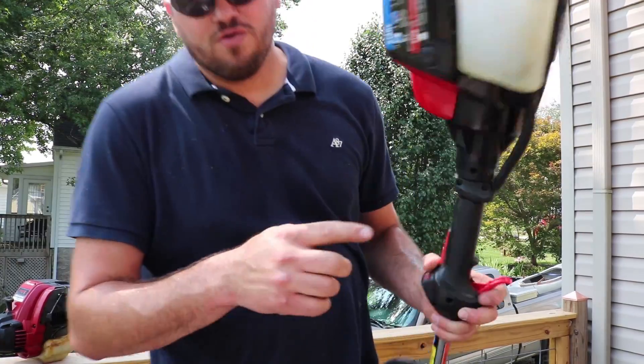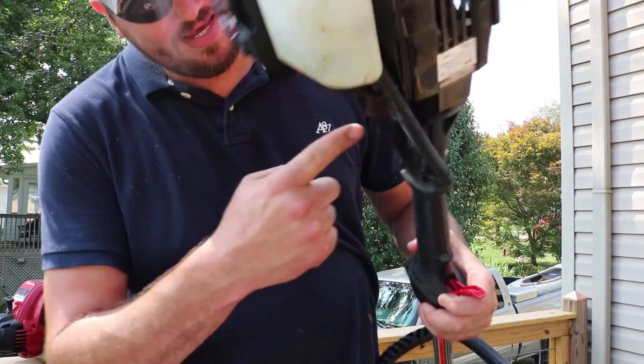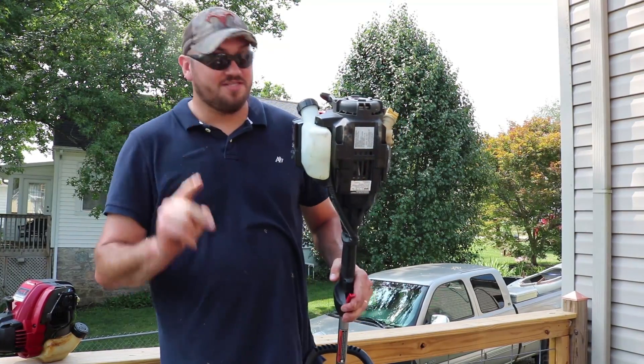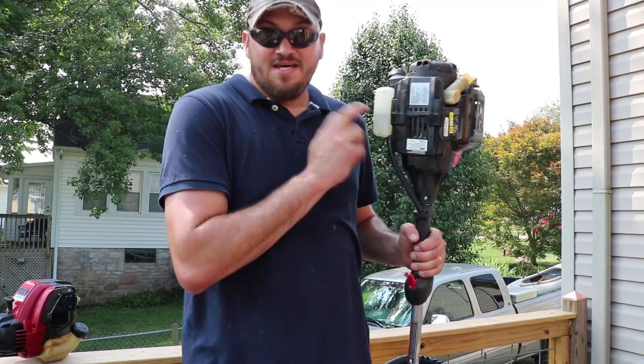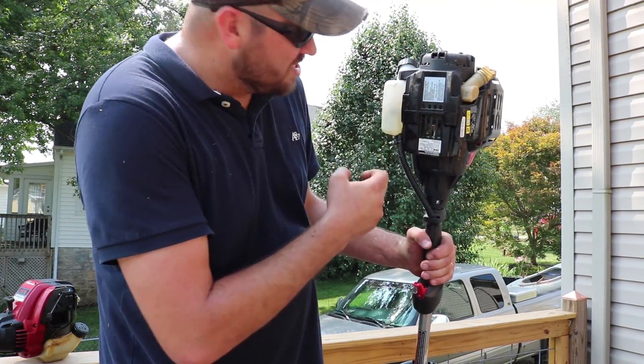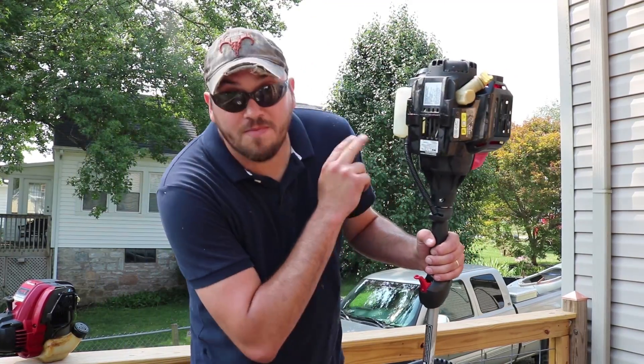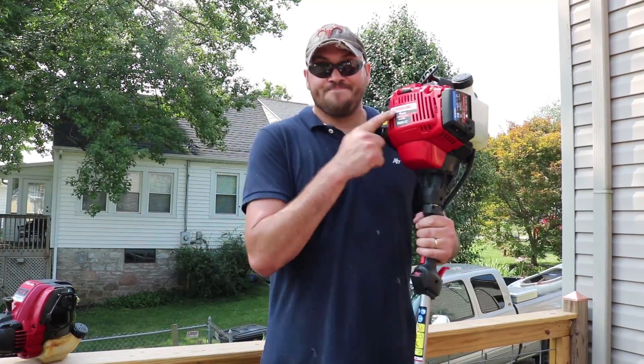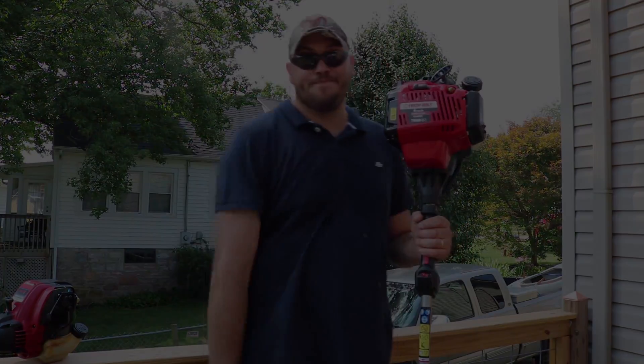If you look closely right here, it's leaking gas. This thing is leaking gas and I've only had it for two weeks. I think the tank is cracked — where they seam it together, or there's a tube back here that's cracked. So my review on this Troy-Bilt: don't buy it.